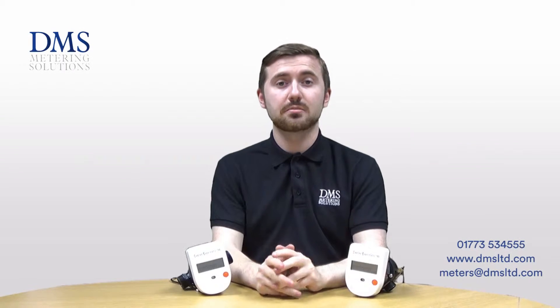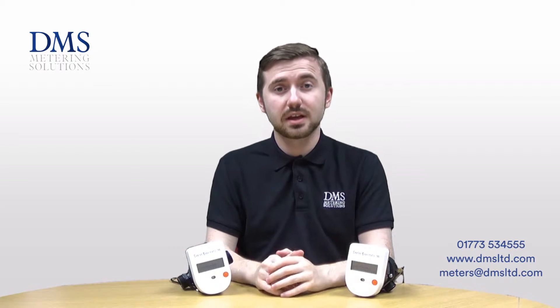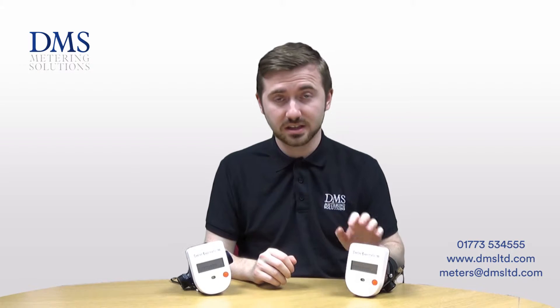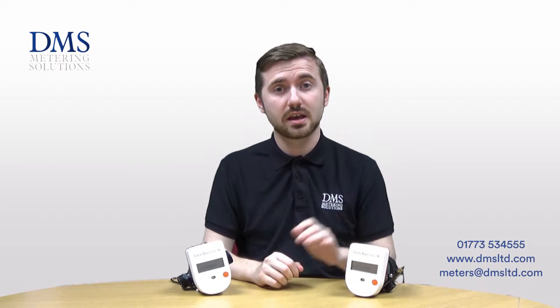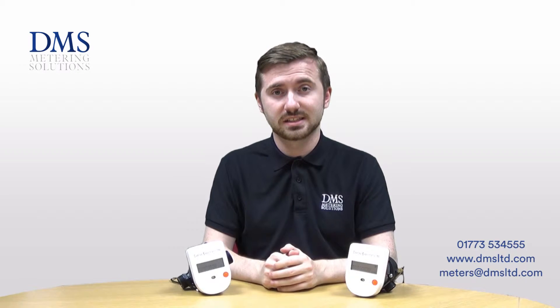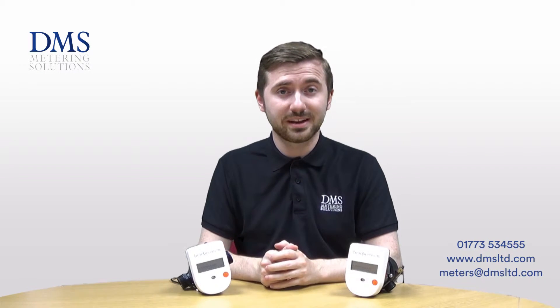Hello and welcome to this DMS video. My name is David from the technical team. Today we'll be looking at the brand new range of heat meters available from Sontex, the SuperStatic 789s. If you have any questions at all, please feel free to get in touch as per the contact details down below, or leave us a comment in the box.